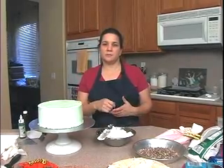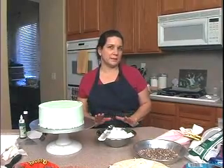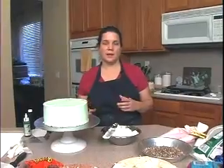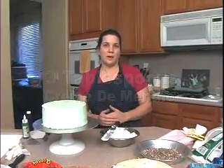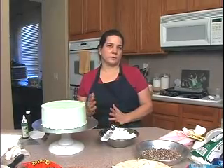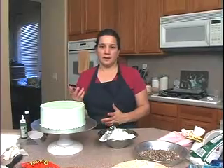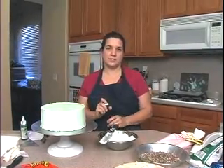You can just take a couple of teaspoons and drizzle it on each cut piece of cake — not too much, you don't want to make it soggy. Or you can put it in the frosting, about three tablespoons of crème de menthe in the whipped cream. It works really nice for this, or buttercream. And if you don't want to use crème de menthe, you can use mint extract.